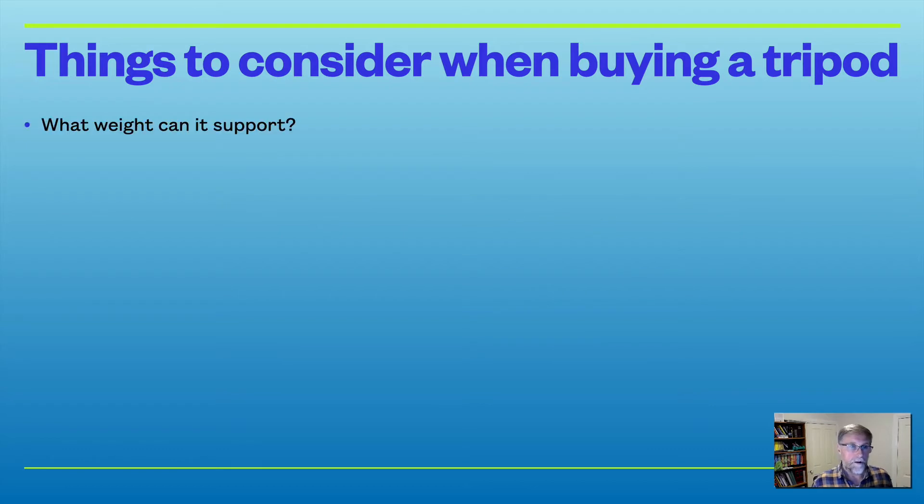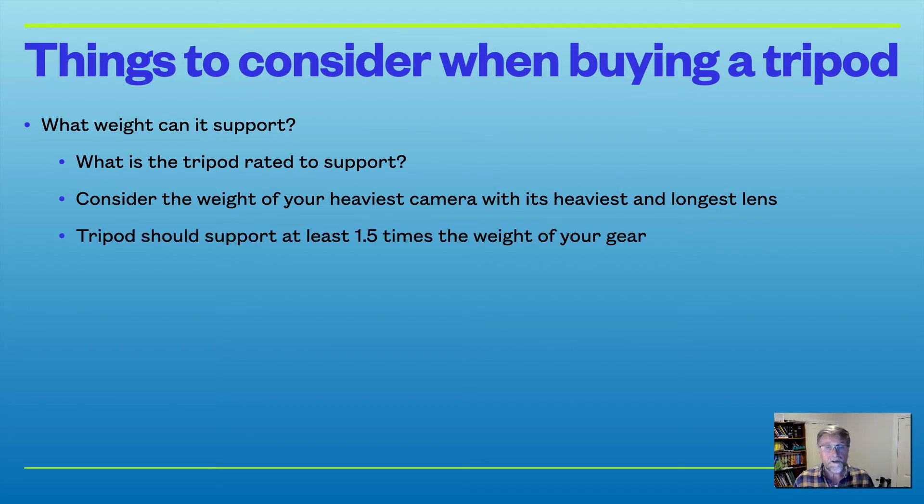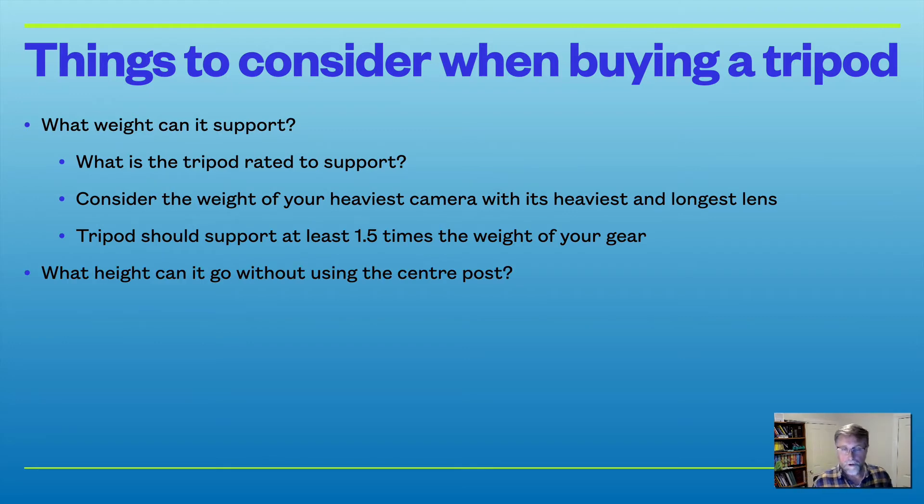When buying a tripod, consider what weight it can support. You need to consider the weight of your heaviest camera and its heaviest, longest lens — the tripod should support at least 1.5 times the weight of your gear, or even up to two times if you want to be really safe. Also consider the height the tripod can reach without using the centre post, especially if you're a taller person.